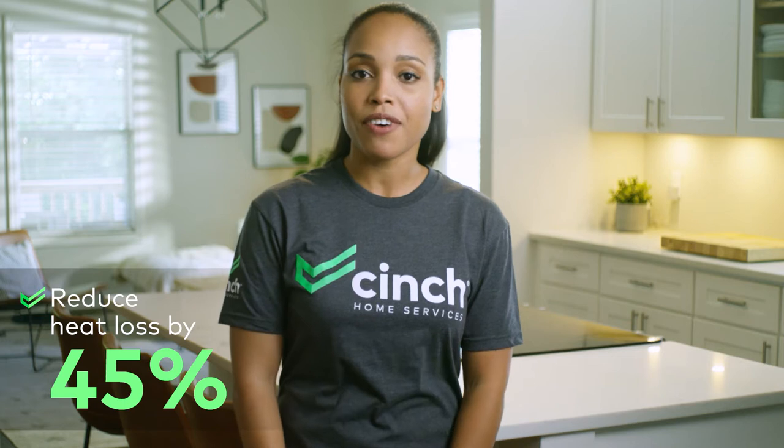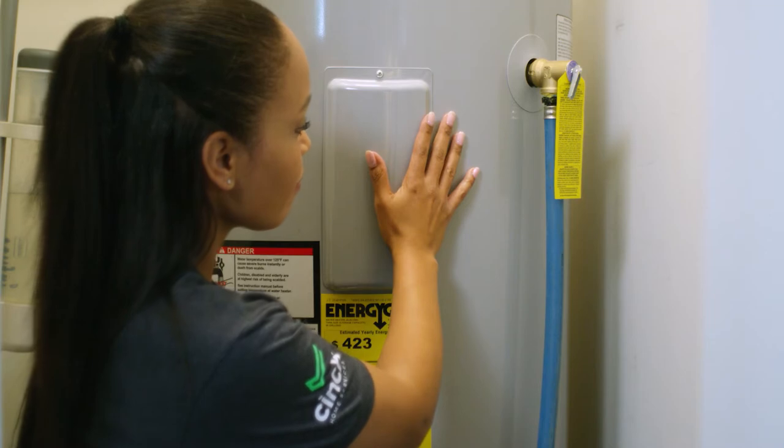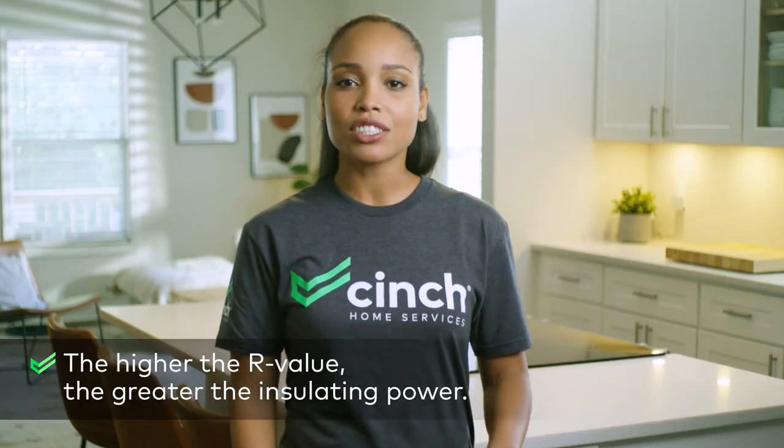Why would I need a cozy cardigan for my water heater, you ask? Well, insulating it could reduce heat loss by 45% and save you up to 16% on annual water heating costs. To check if this DIY is necessary, just feel your water heater. If it's warm, you're losing heat. If you're not sure, an R value of less than 24 means you should consider wrapping it.